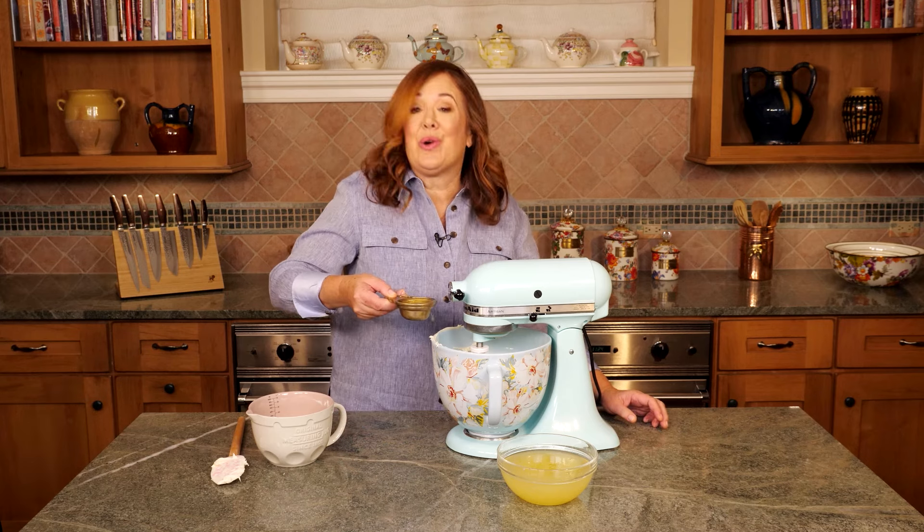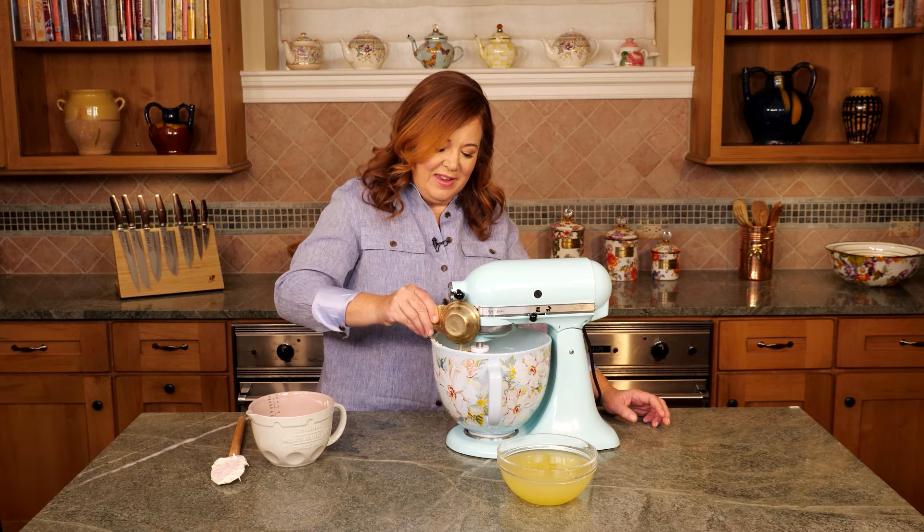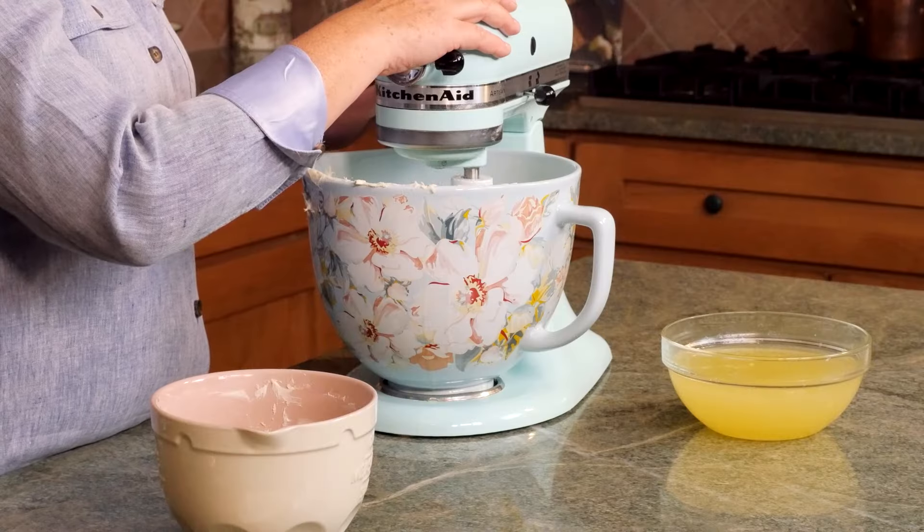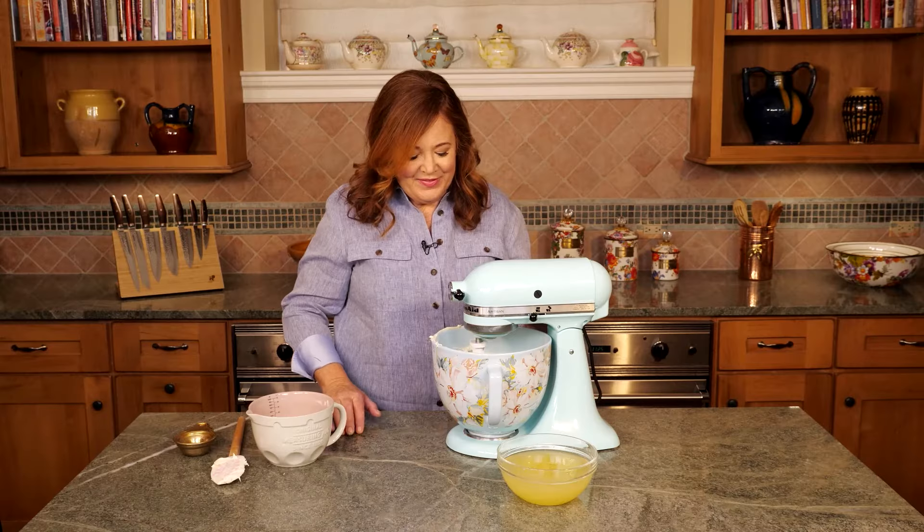Now it's time to add a quarter cup of limoncello. Get that all in there, and we just want to mix this in until it's combined. Perfect. Let's set this aside.